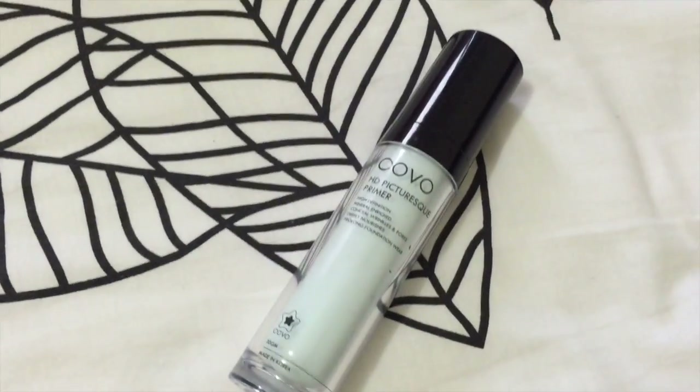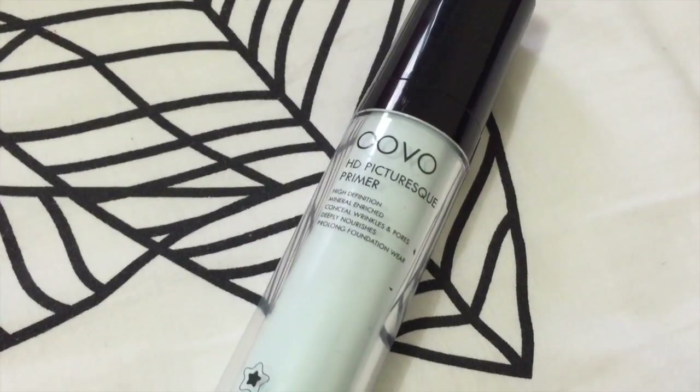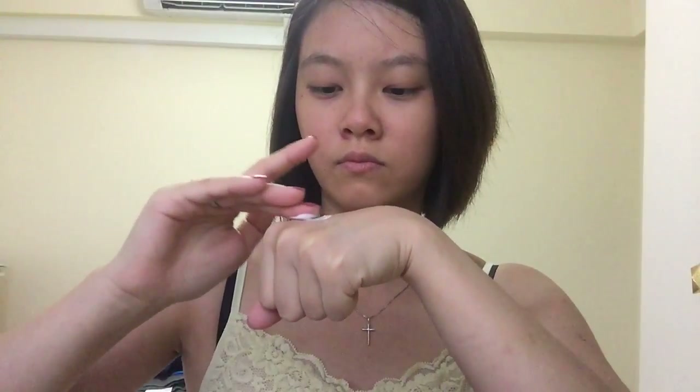So if you want to create this look, just keep watching. First up, I'm going to use this primer. It's called Kovo and I've been using this for ages. I'm going to take some of the product and apply it all over my face. This is a very good Kovo brand primer because it brightens up your skin — it can be like a skin corrector. I absolutely love it.